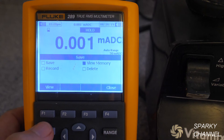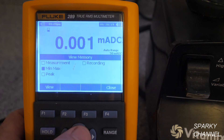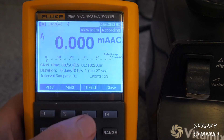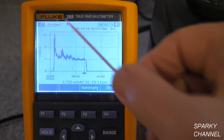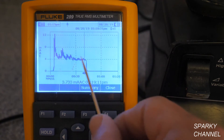Let's save, go to View Memory, go up to Measurement, over to Recording, say View, then Trend — and there's our graph again. So this actually got up over 13 amps. Pretty amazing. And the average was 4.5. That looks about right.